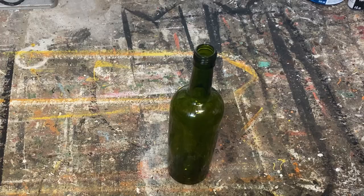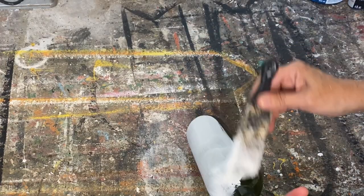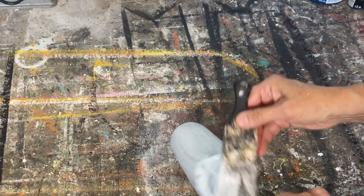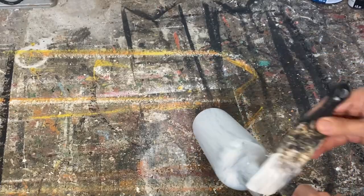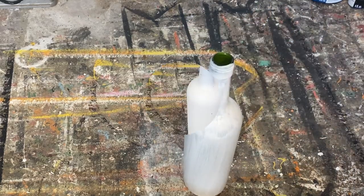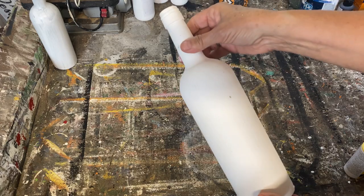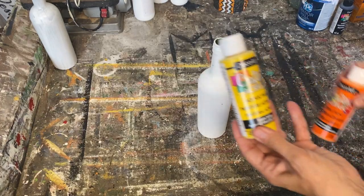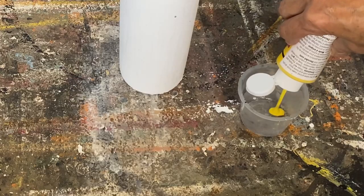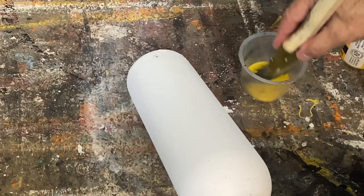First thing I'm going to do is take off the labels, give it a really good wash, and then coat it with my homemade chalk paint. When you're painting glass you want to make sure you're using chalk paint — it adheres the best to a glass surface. When I use just latex paint or acrylic paint it doesn't bond well to the glass and it'll chip and crack. I've put two coats on the wine bottle and now it's ready to paint up to look like candy corn.